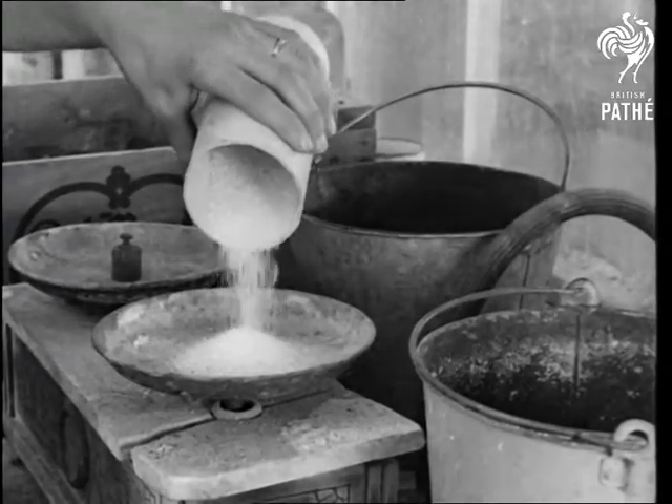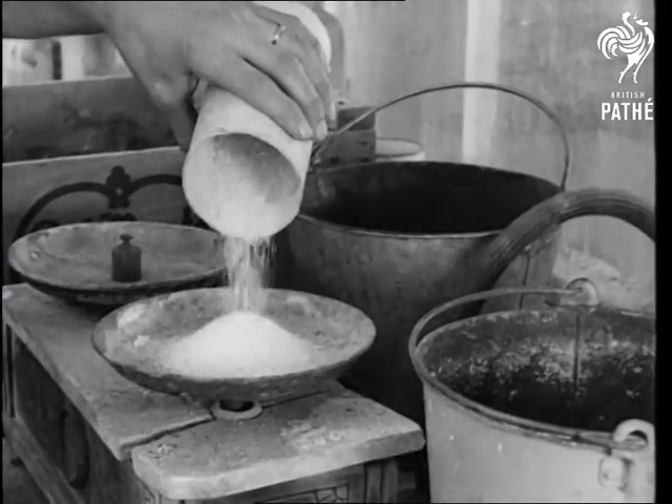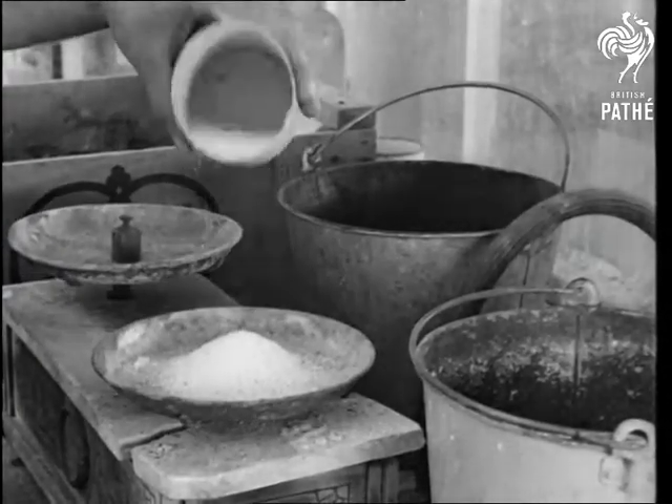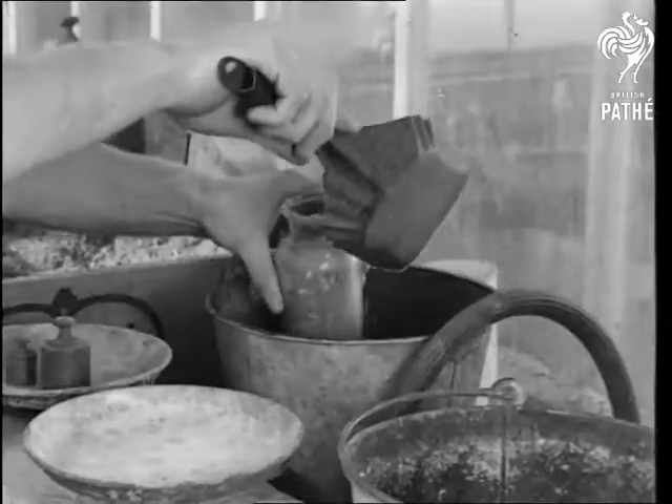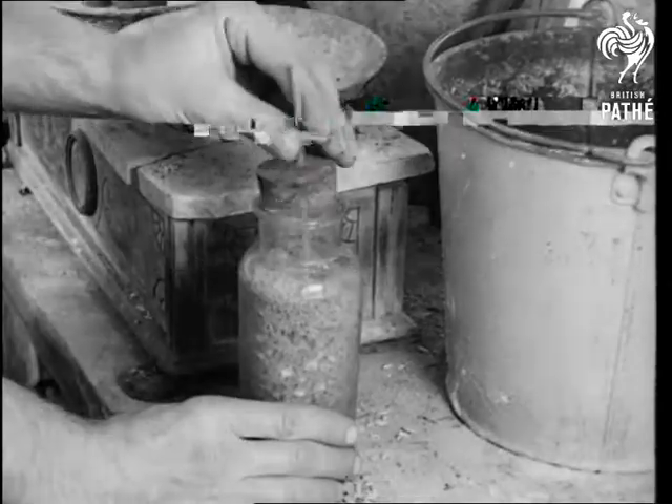The chemical food for the young shoots is a mixture of nitrogen, potassium, calcium, magnesium, manganese, copper, zinc, phosphorus, sulfur and boron. In fact a perfect cocktail to which the grateful plants add their own tomato juice later on.